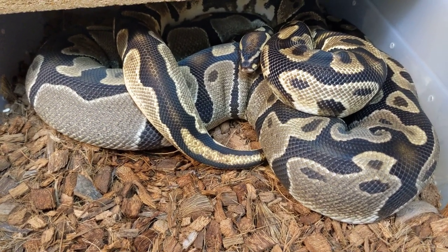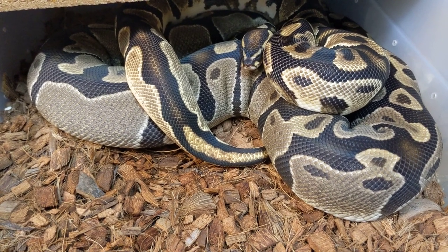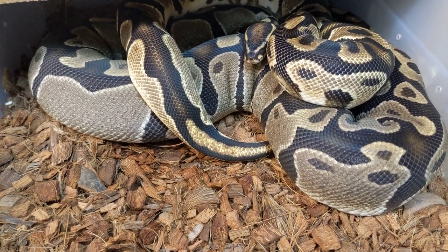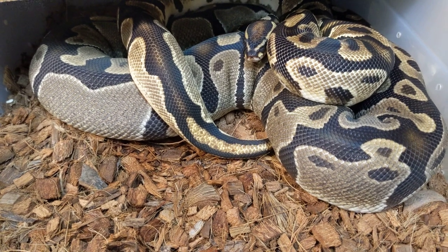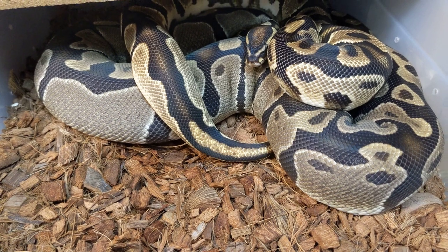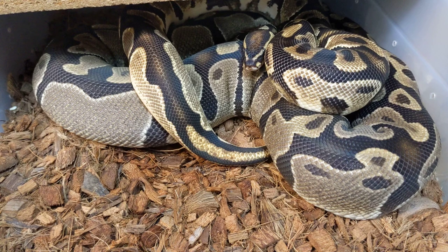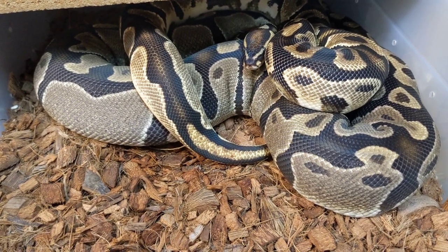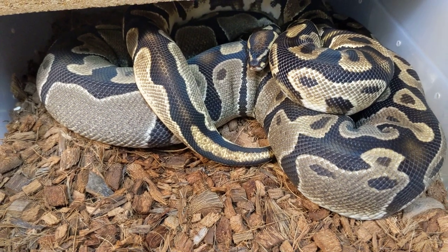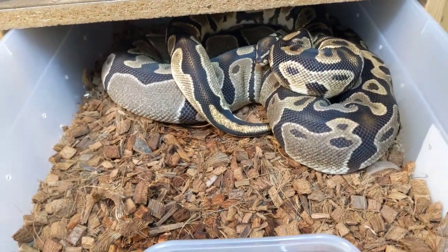Even though it's obviously not raining or snowing inside your house, they can sense the barometric pressure. Maybe these bottom-of-the-food-chain animals feel safer coming out to find a mate during a rainstorm when predators might be hiding and not actively hunting — I don't know, that's just a random idea. But for whatever reason, they definitely are more likely to lock if it is raining outside. That's just another little tidbit I've learned over the years.